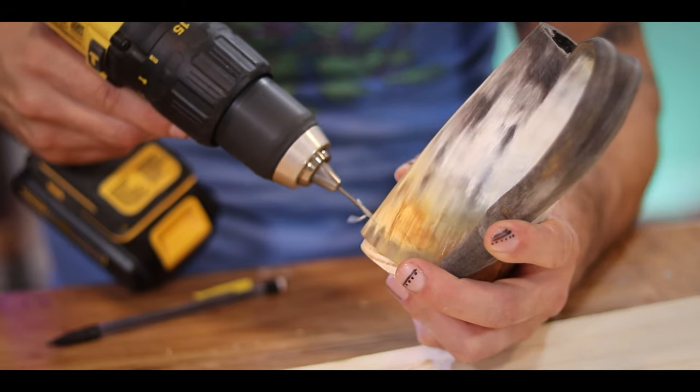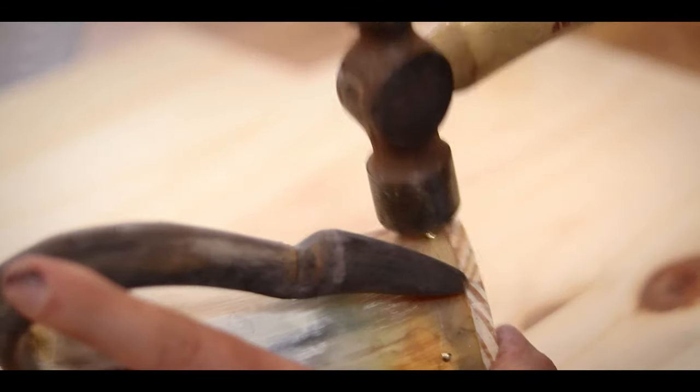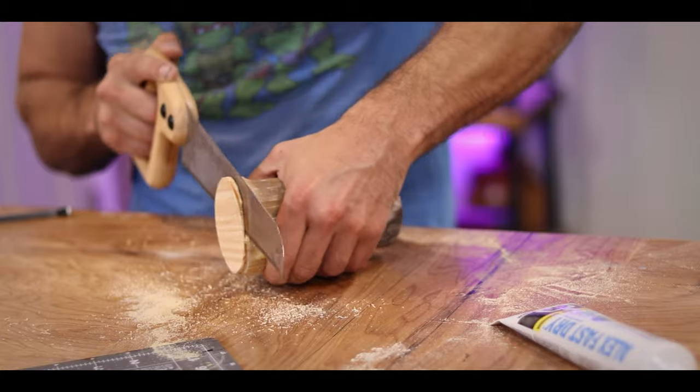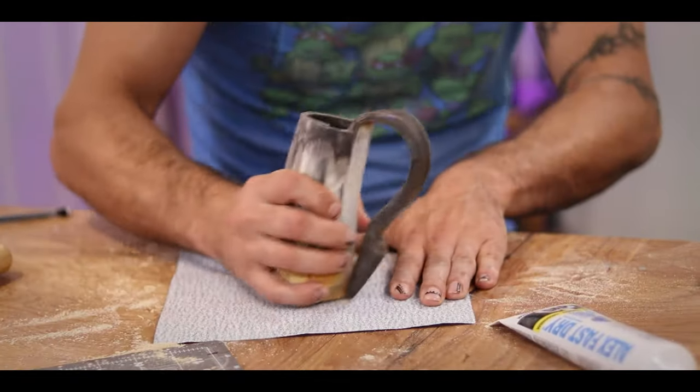I can dress up those cracks to look okay - they're not into the body of the cup so nothing's going to spill out. Since this plug fits in pretty tight, I decided just to drill some small holes and hold it in place with pin nails. With that secured, I can cut the plug flush to the bottom and then use some sandpaper to make it nice and flat.